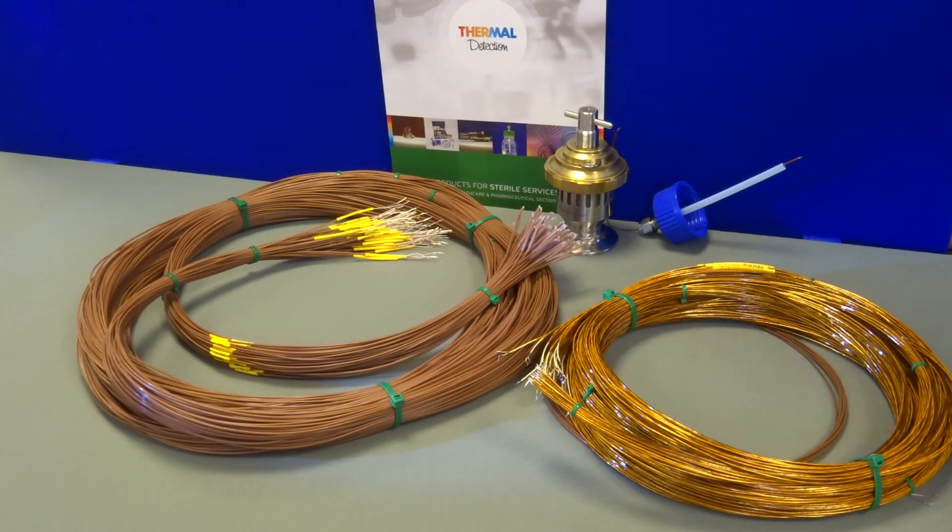This prevents twisting, kinking and knots in the cable, which saves valuable man hours for the engineer and of course unnecessary stress.